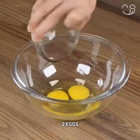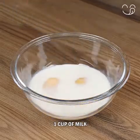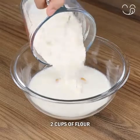Now let's prepare the dough. In a bowl, add 2 eggs, 1 cup of milk, 2 cups of flour, and mix.